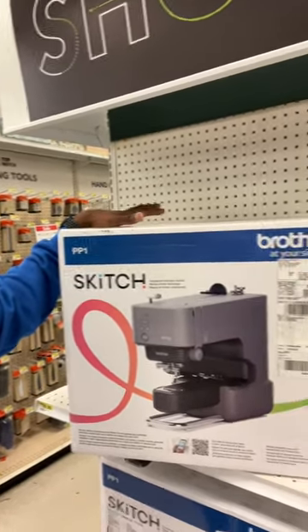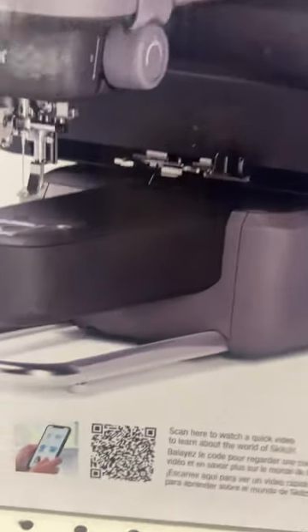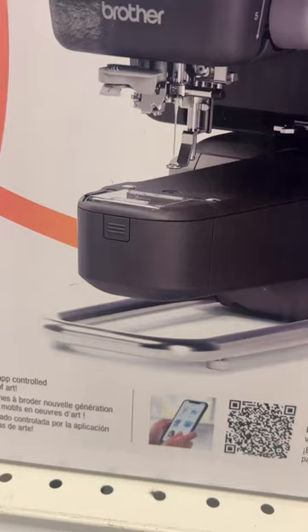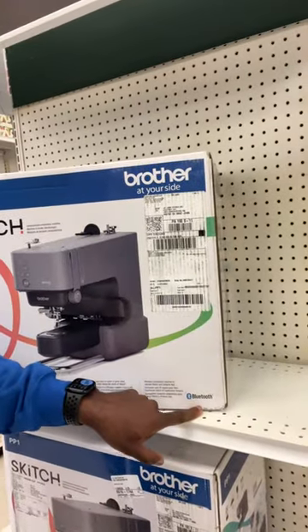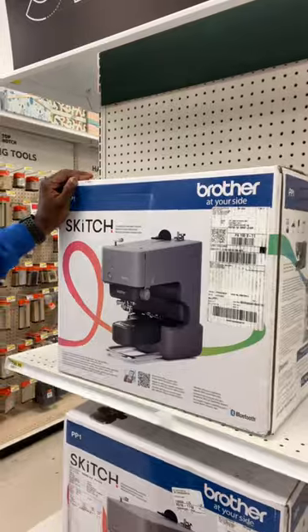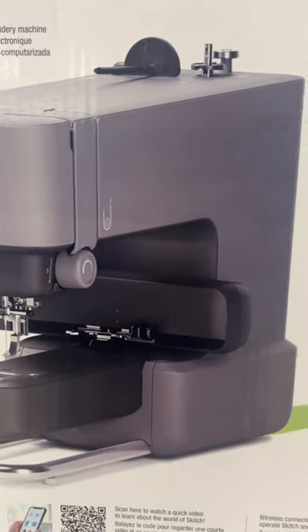This would be perfect to make some money if you want something compact that you can take to schools and embroider names for people on the fly. I think you can send designs to it via Bluetooth — there's a Bluetooth right here — and it has an app. It probably takes the dot PS format since it's a Brother machine.